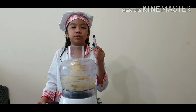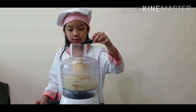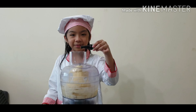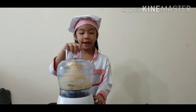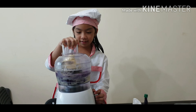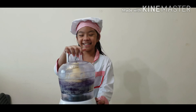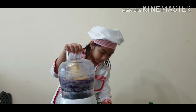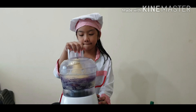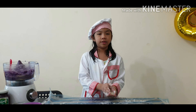Now let's add the oil mixture. And now let's knead again. Before we knead it by our hands, we need to dust the surface.